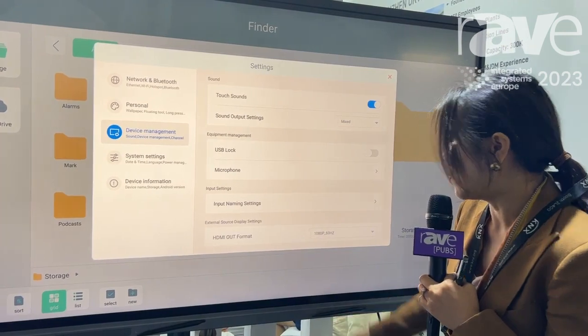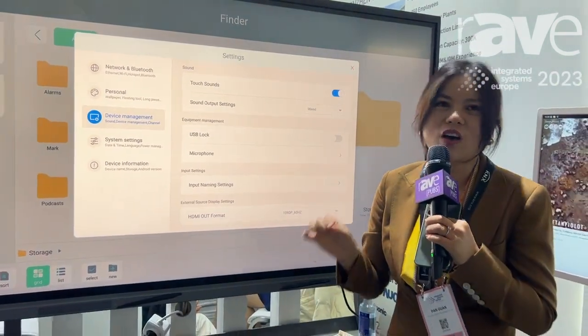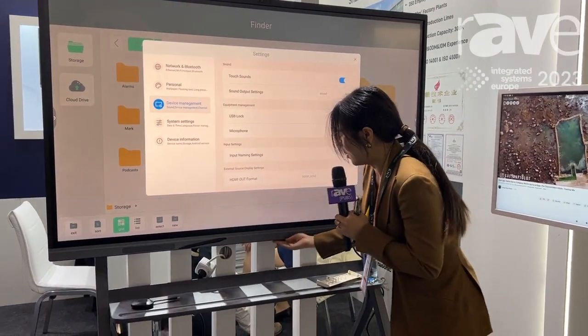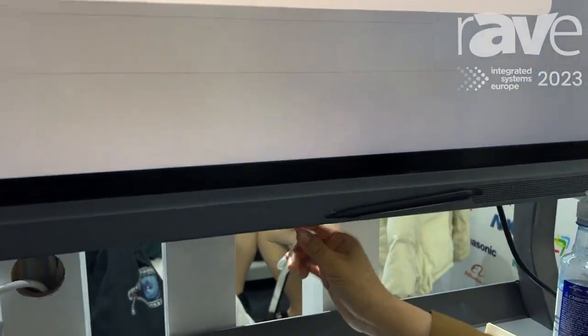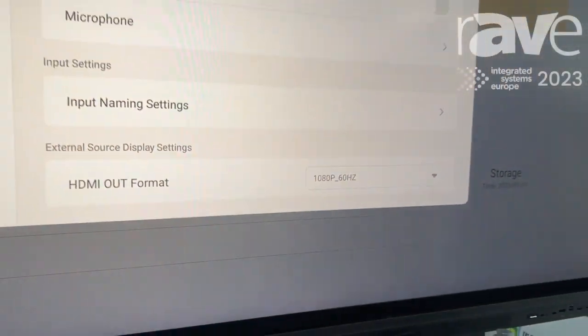And then for this device, you can see that there is no internet built-in — at least Wi-Fi is here. Would you follow me? The Wi-Fi — there's a Wi-Fi module here around here. It separates, so it's easy for installation.